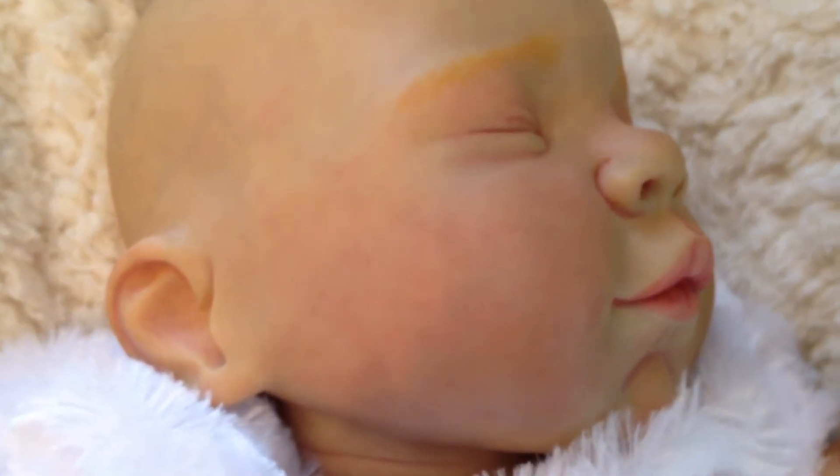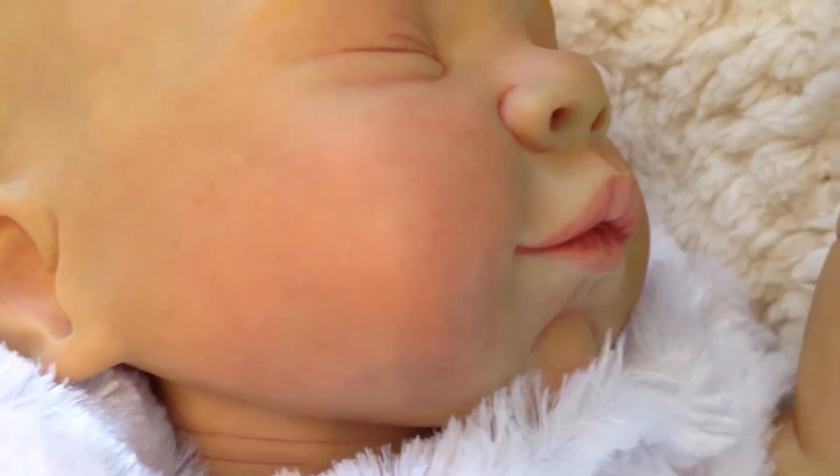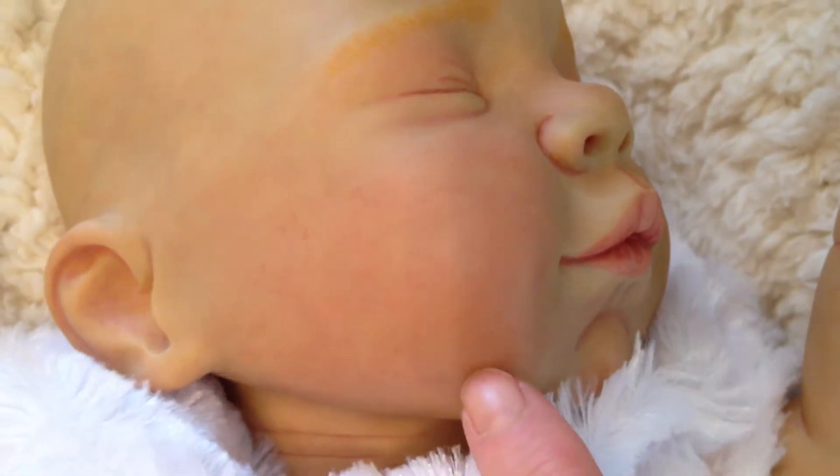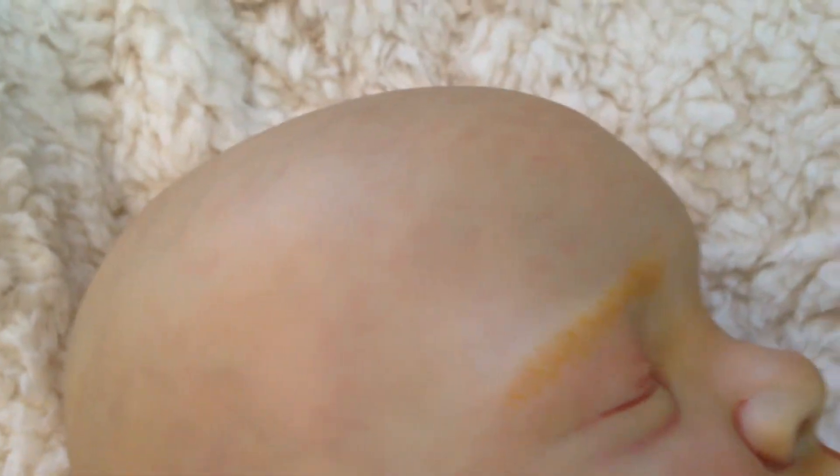I can get there — see, there her little capillaries all on her cheeks and stuff. I love that. I love detailing, it's my favorite part.